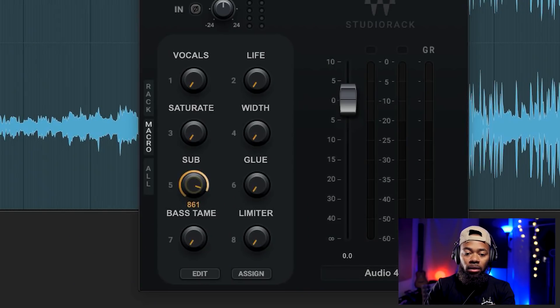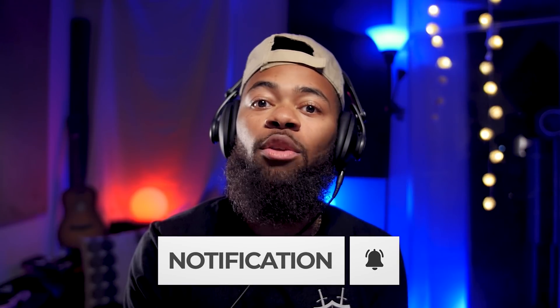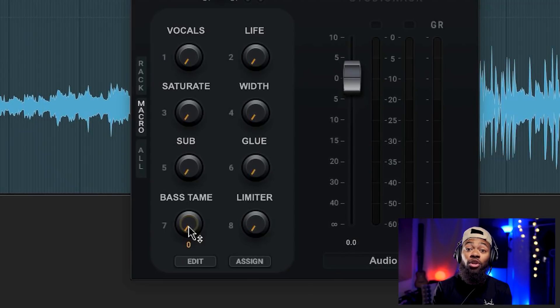Last but not least is the Bass Tame knob. Long story short, it's a way to compensate for an overproduction of low end. If you feel like your mix or master just has too much low end, the Bass Tame knob will tame it beautifully. So say you cranked the Sub knob and want to take a little back out — the Bass Tame knob does nice compression to that low end while still sounding natural. And of course the Limiter knob is self-explanatory: crank it and you will get your loudness.